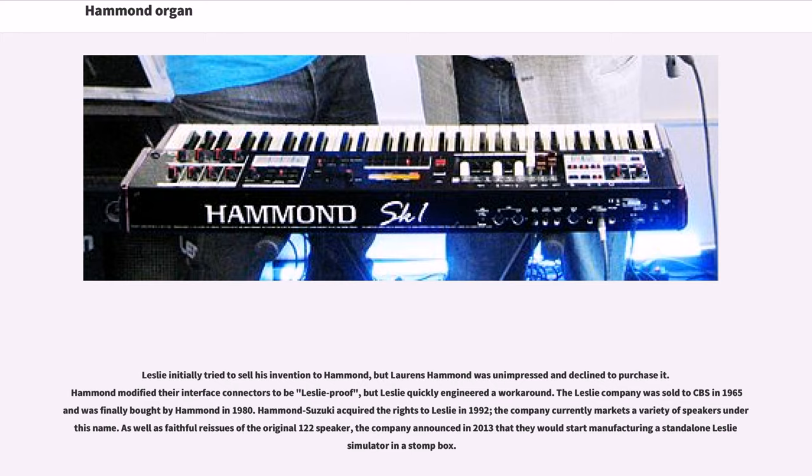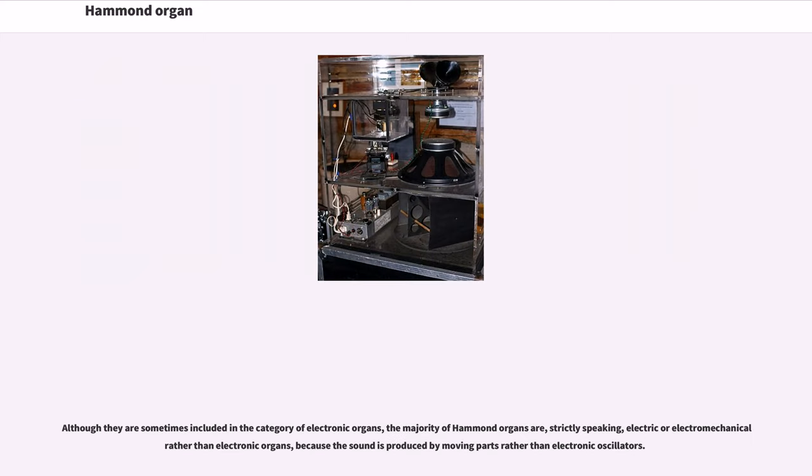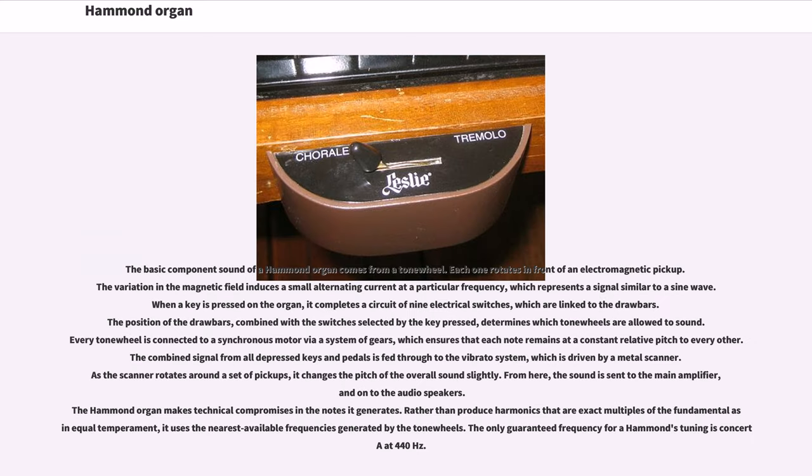Although they are sometimes included in the category of electronic organs, the majority of Hammond organs are strictly speaking electric or electromechanical rather than electronic organs, because the sound is produced by moving parts rather than electronic oscillators. The basic component sound of a Hammond organ comes from a tone wheel; each one rotates in front of an electromagnetic pickup. The variation in the magnetic field induces a small alternating current at a particular frequency, representing a signal similar to a sine wave. When a key is pressed on the organ, it completes a circuit of nine electrical switches linked to the drawbars. The position of the drawbars, combined with the switches selected by the key pressed, determines which tone wheels are allowed to sound. Every tone wheel is connected to a synchronous motor via a system of gears, which ensures that each note remains at a constant relative pitch to every other.